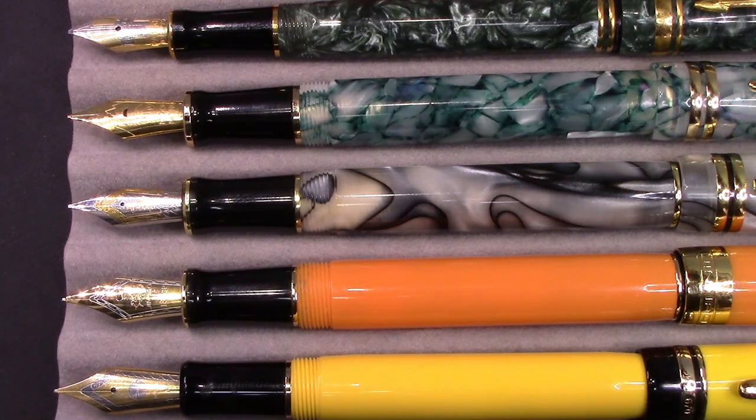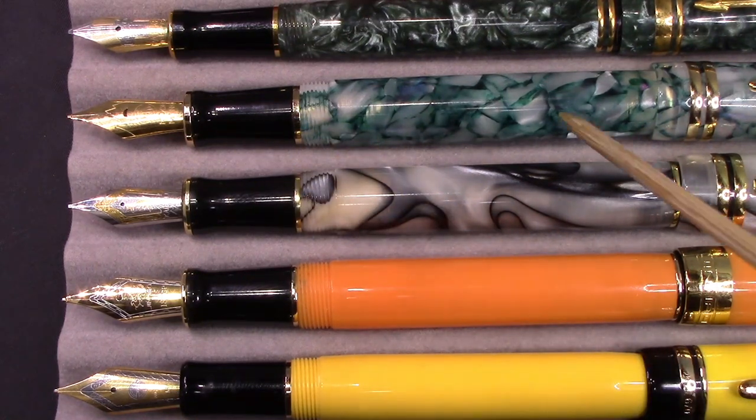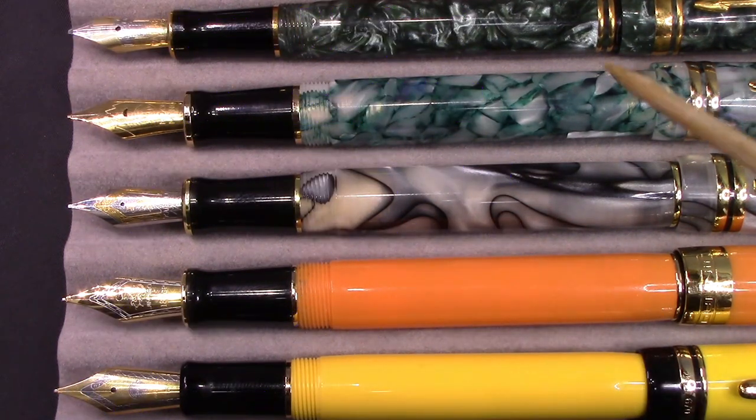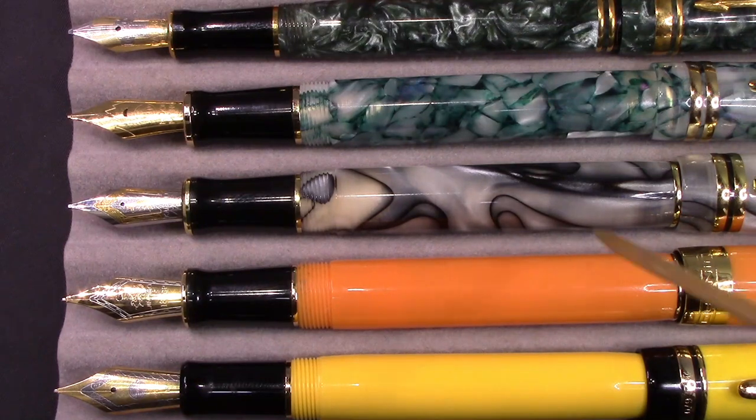You may ask me if I could only have one of these, looking at value, usability, ergonomics and everything else. I think the Moon Man M600S is really the best value and best buy in this group. The weight is fine. The Kaigaloo is probably made as well but that weight is pretty high. The JinHao Centennial and the Wingsung I don't think are up to the same quality as the Moon Man or Kaigaloo, but they have their own attributes — solid colors which you're not going to find in the Moon Man or Kaigaloo. None of these pens would completely disappoint you as long as you understand how to use and work with a dual fold design.